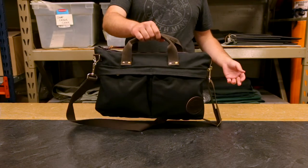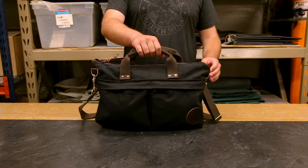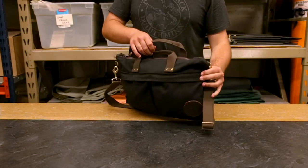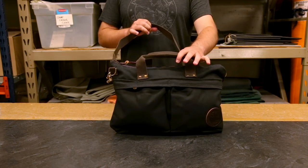It features this cotton web grab handle, which is easy to grab onto and go. And if you want to carry it over your shoulder and keep your hands free, it has this clip-on shoulder strap, which is also our cotton web material. It's super comfortable, requires no break-in period, and is good to go out of the box.